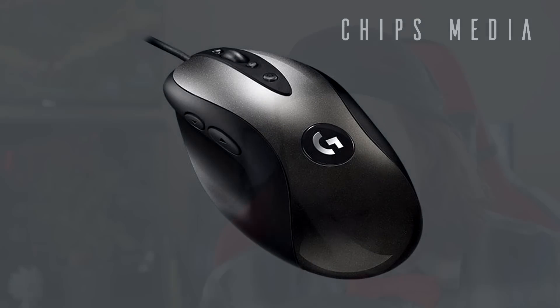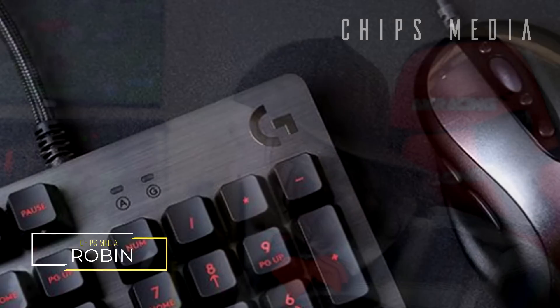Exciting stuff guys — as a Chinese retailer breaks the news, Logitech is releasing an updated version of the all-time legend, the MX 518. It's going to be called the MX 518 Legendary and it's releasing pretty soon. There's a lot to talk about, guys, so let's dig into it.